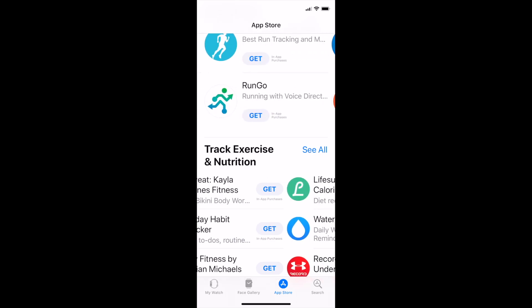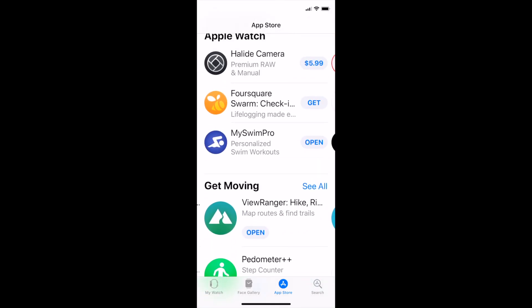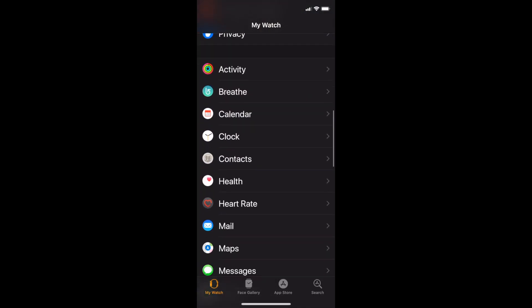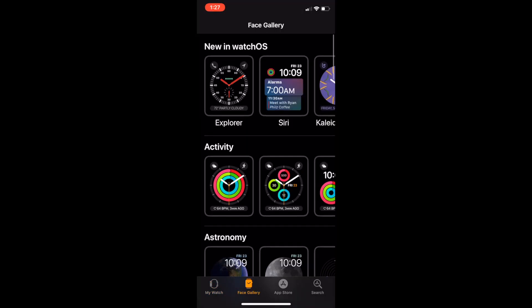You can also search apps for your Apple Watch, and there are many apps on the Apple Watch store. Under My Watch you can see all the apps on your Apple Watch and manage settings.